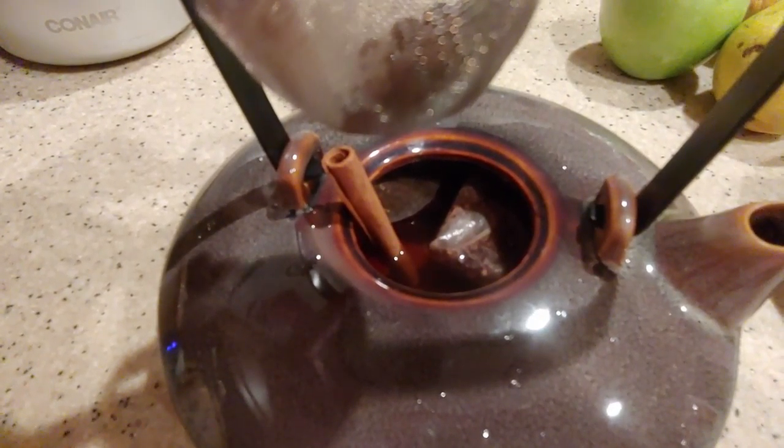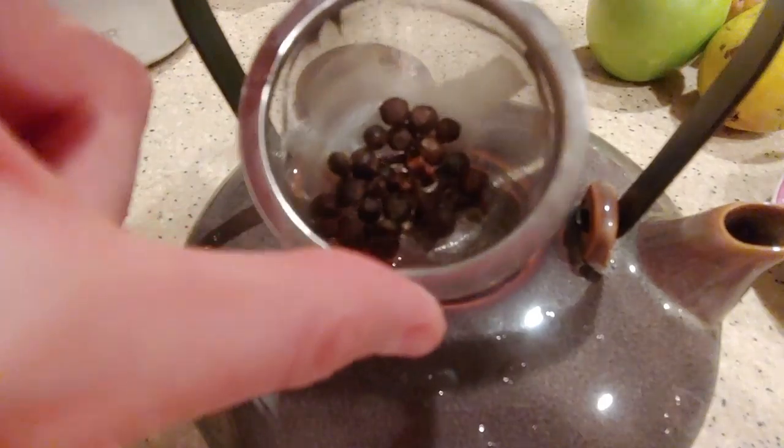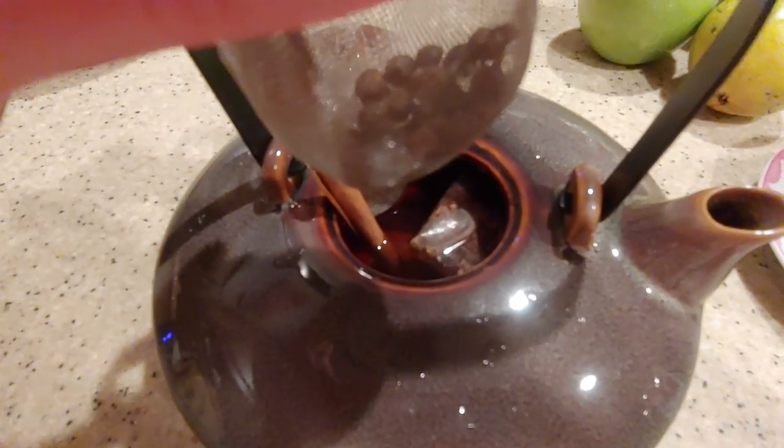Okay, so I just poured the hot water in, and I have to put the cinnamon stick inside the pot, and then I'm going to put the allspice in, and then the lid.